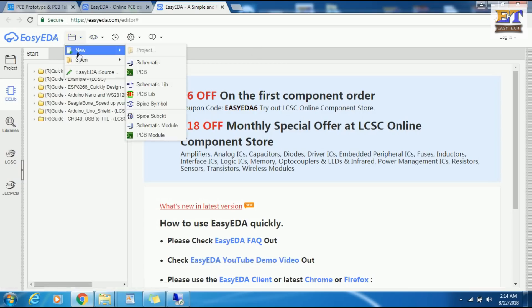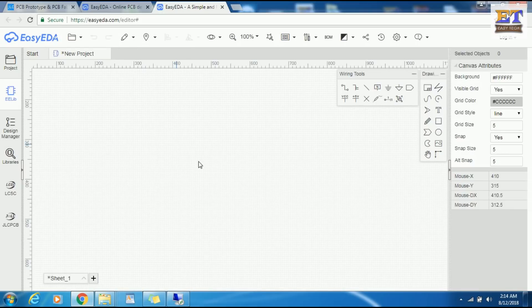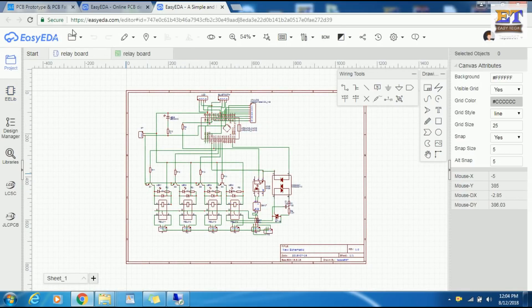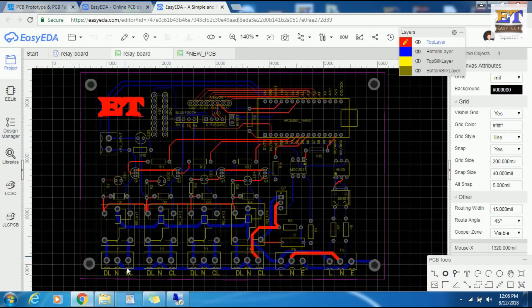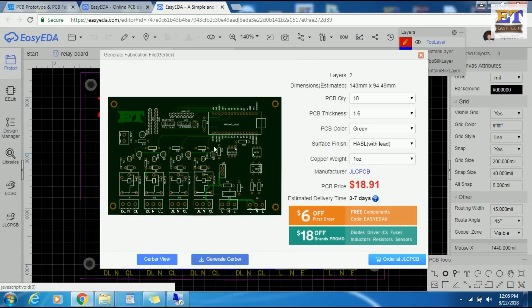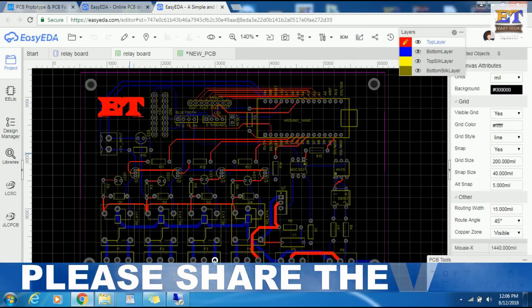First, design the circuit schematic and PCB on easyeda.com. After completing the circuit design and PCB, download your Gerber file from EasyEDA. You can also download the Gerber file from this video description — I have already attached it there.